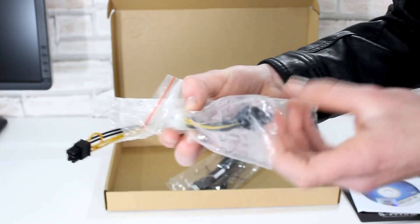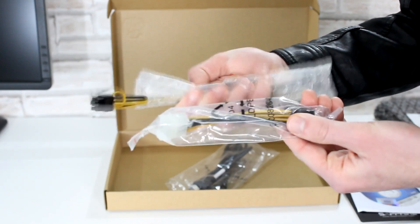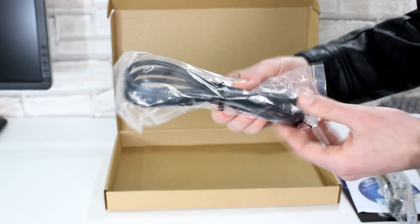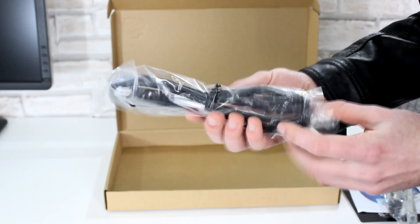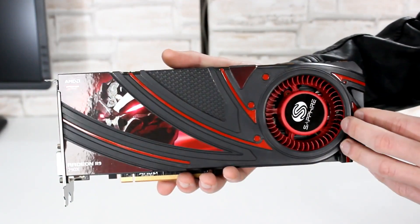These are the power adapters for older power supplies: a Molex to PCI-E 6-pin adapter and a dual Molex to PCI-E 8-pin adapter. Sapphire is also kind enough to include an HDMI cable. The Battlefield 4 card with the key isn't in the box. The Ryle sent me the key before I got the card so I could start testing with my GTX 780.